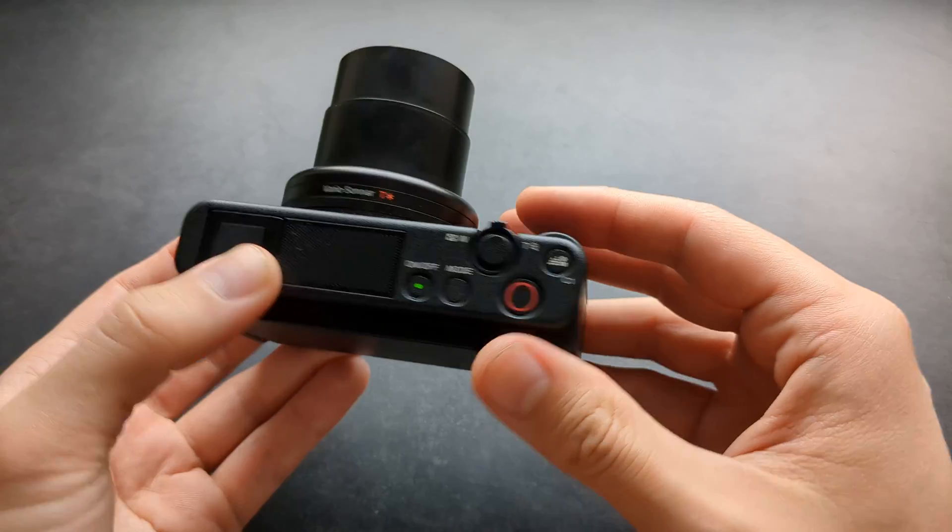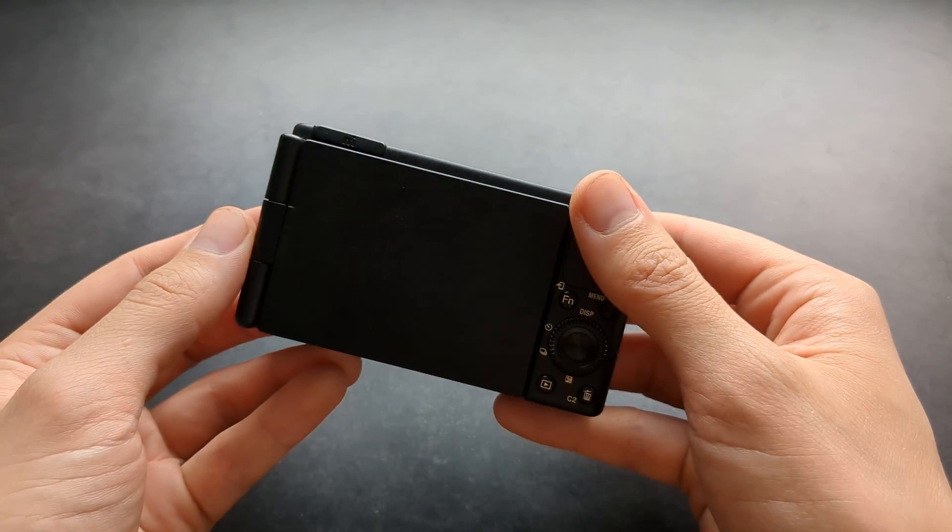I hope Sony eventually fixes this issue with their cameras. Good luck.